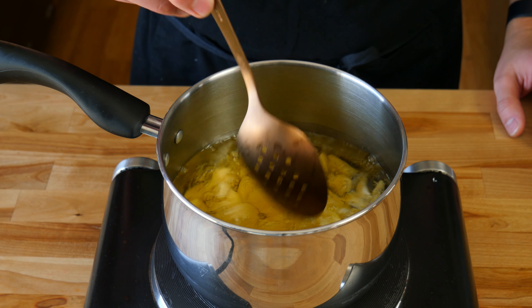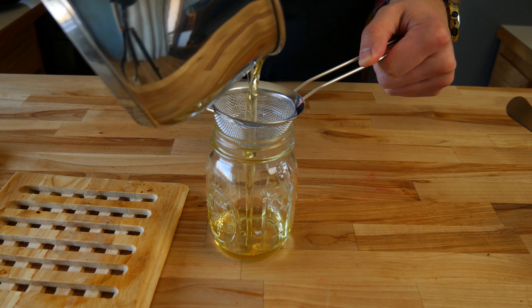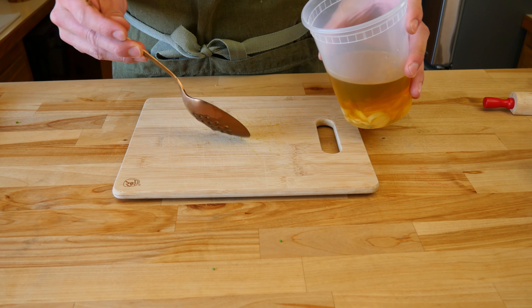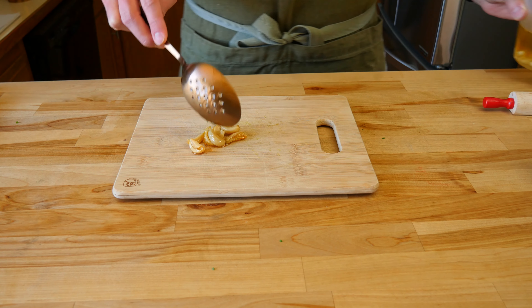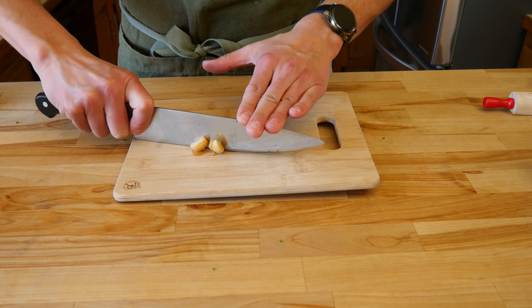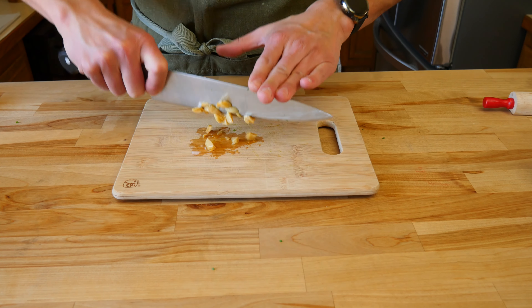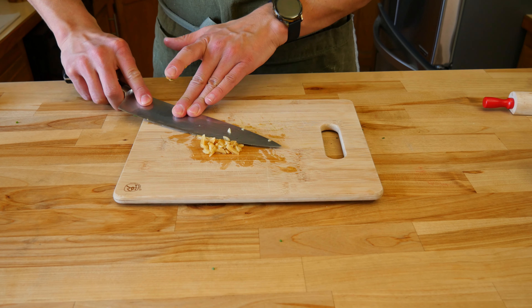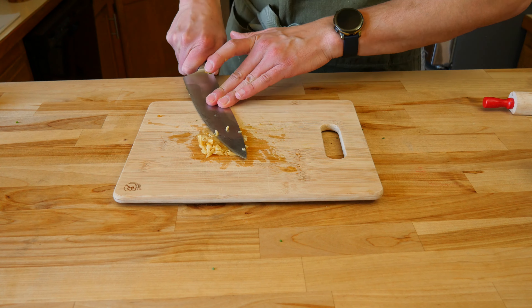Once you've brushed all the potatoes, season them with your favorite spices. Then grab the half sheet tray and put it in the preheated oven on the middle rack for the best results. Bake for 45 minutes or until they become a nice golden brown color. Times may vary depending on how hot your oven runs.